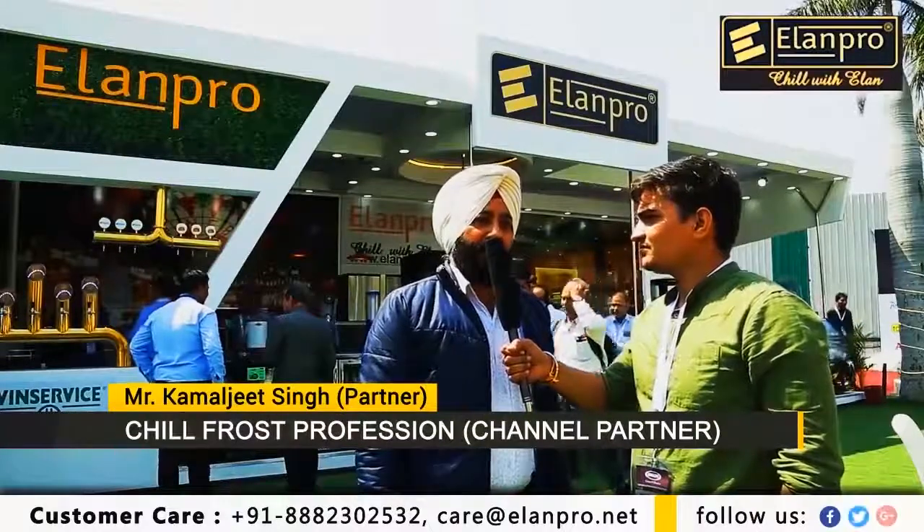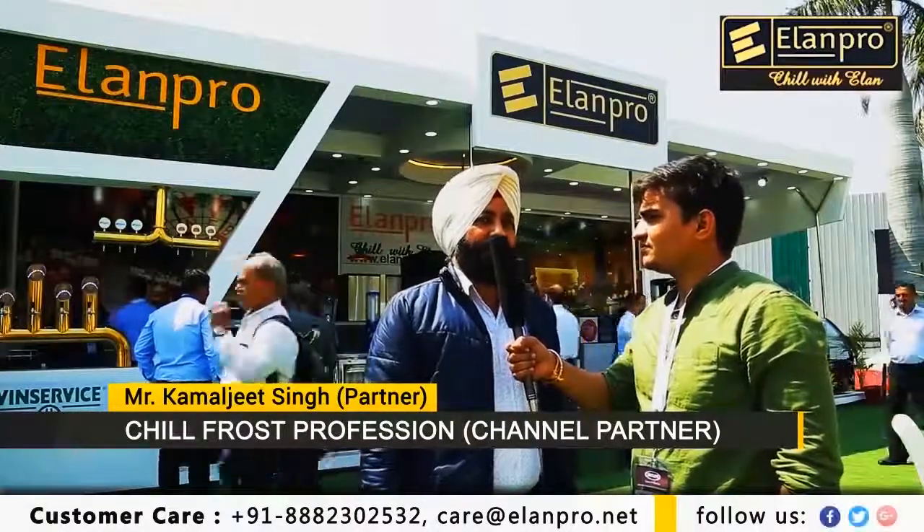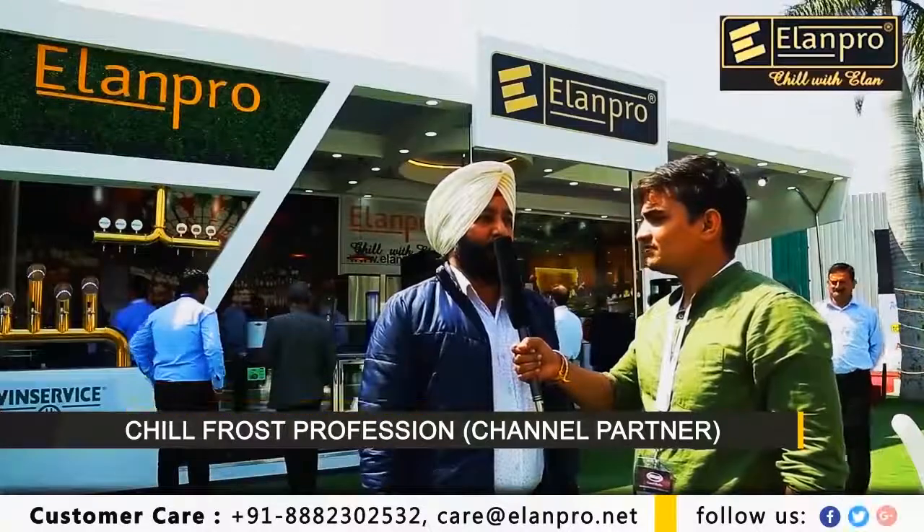Price-wise also, they are very good as per the quality that they offer. So, I recommend them very strongly. I think that the LNPRO product is the biggest one. If you want to purchase, next time LNPRO will be my recommendation.